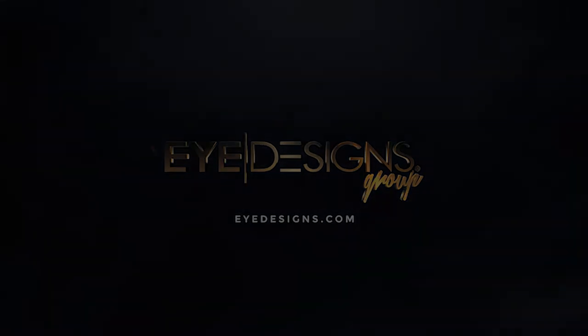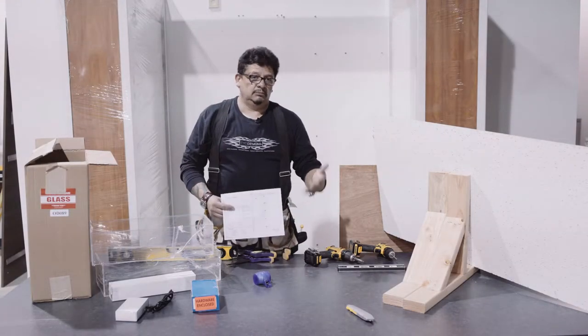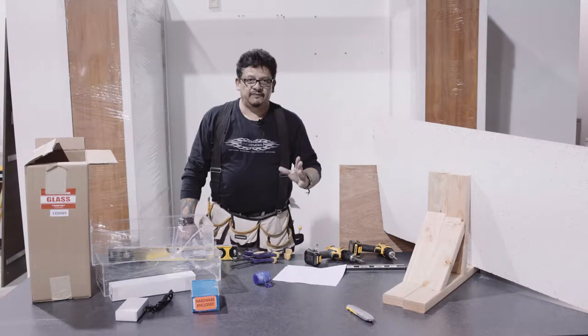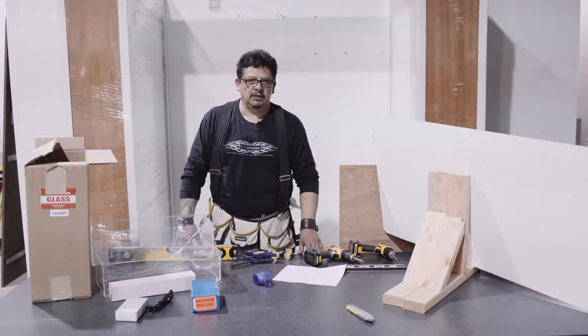Hi, I'm the installation specialist from iDesigns. Today I'm going to show you how to install a quad cable system. I'm going to give you the basics of how you can install it yourself or have your contractor do it.